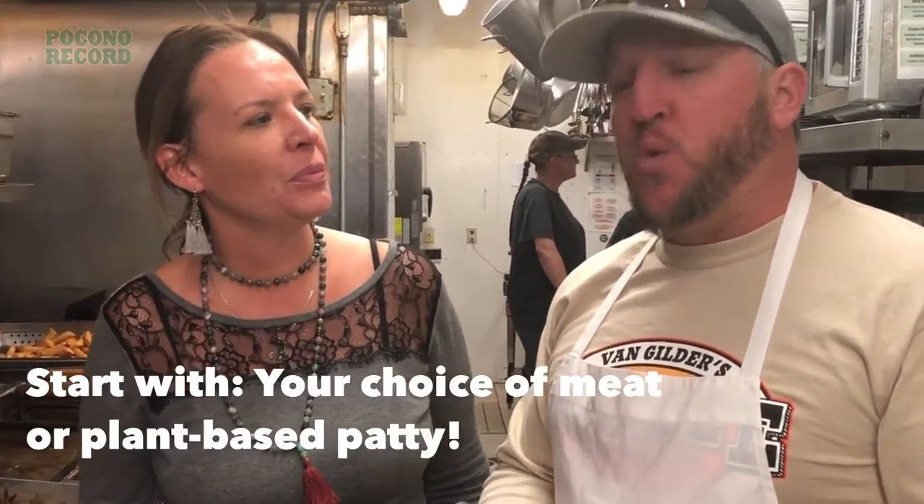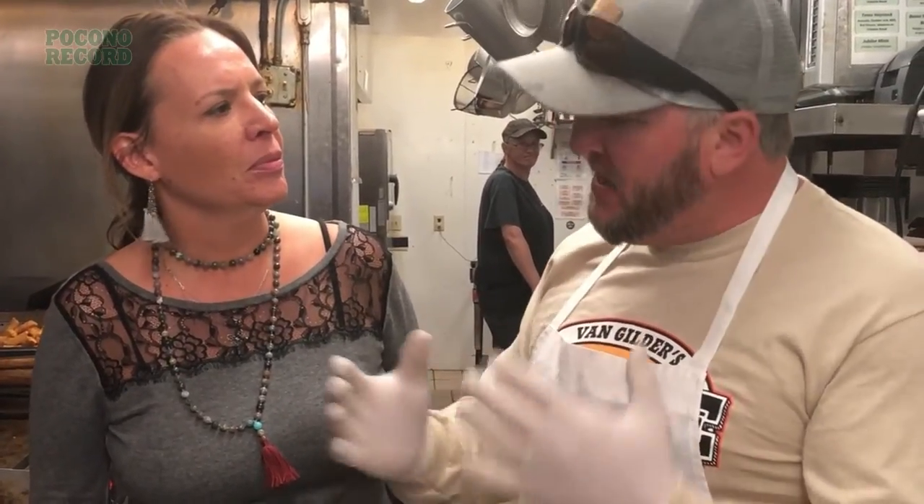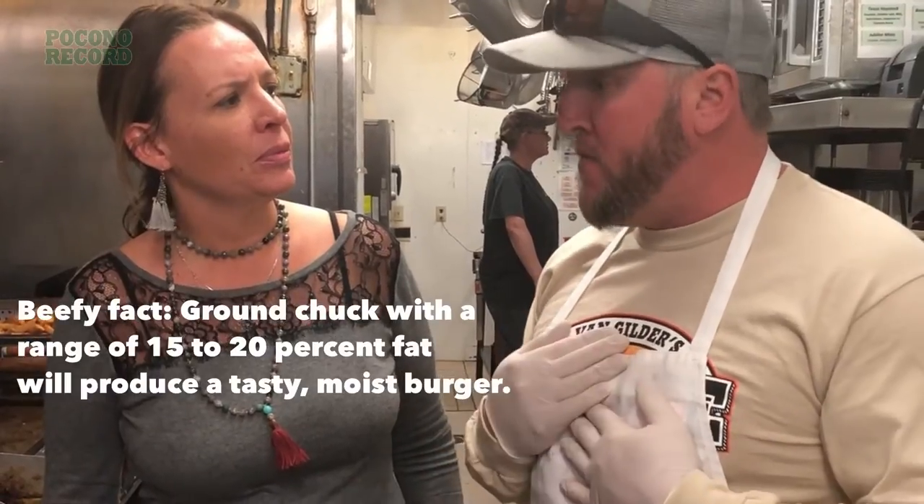Here at the Jubilee we serve a 7-ounce burger. It's important with our burgers that you start with a good, fresh, ground burger — never frozen. We use a 20% fat content. It gives it just enough flavor and keeps it juicy enough. Anything less gets a little bit dry for my taste.